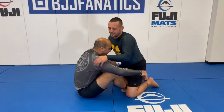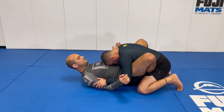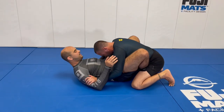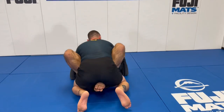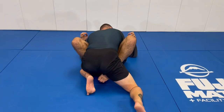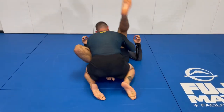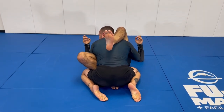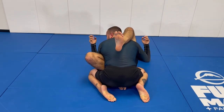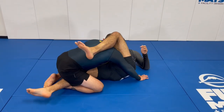One way I learned to set this up from butterfly is to try to get him down. If he tries to sit up, I keep him down. I set him up by extending my foot back — he follows it — and then I catch it right here. That's the main thing.